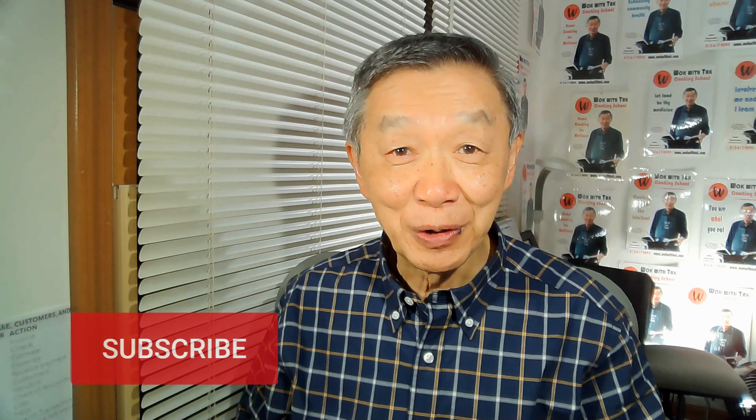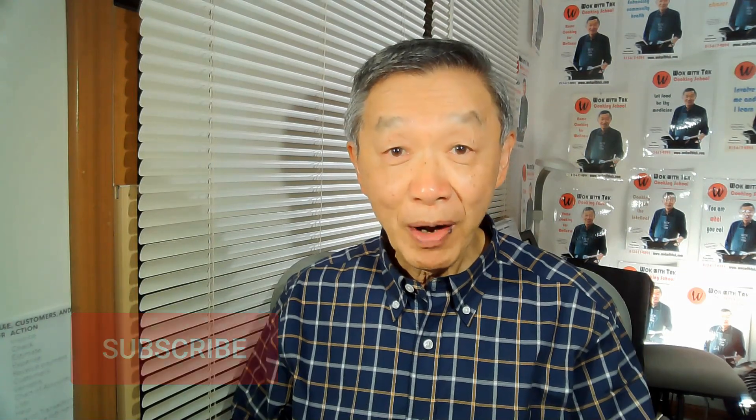Hello, this is Tak Chong from Walk with Tak. Welcome to my YouTube channel. If you'd like to improve the nutrition of the food that you eat through home cooking, please subscribe to my YouTube channel. My goal in my home cooking is to be able to cook everything myself as much as possible with minimum use of fast and processed food.